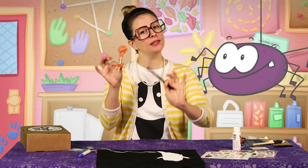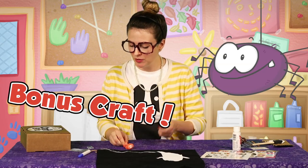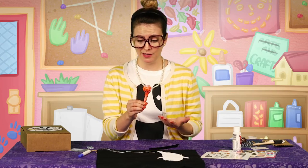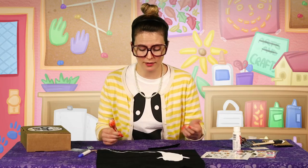Alright, so while your ghost bag is drying, we can make our spider craft! Yeah! So this is a bonus craft that comes in your box. You get the pipe cleaners and the googly eyes and the glue pen. But it doesn't come with a lollipop — that's because I wanted to do orange, but I don't know your favorite flavor of lollipop. You can pick out your favorite one and do the craft.